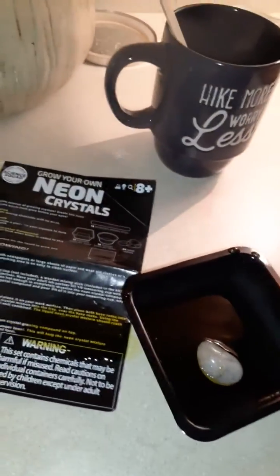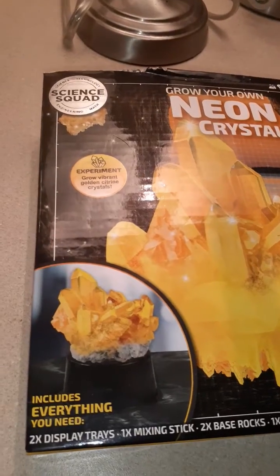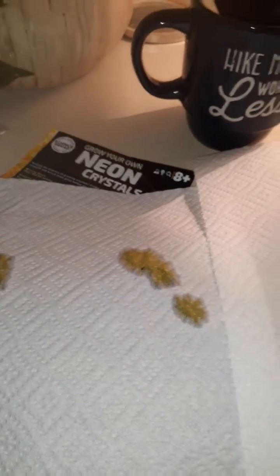Hang on. Now it's going to take three to seven days, as said, but it also says that we put one of these over top of both of them. You can see where I spilled a little. Get the other paper towel and put it over top of that one. So what we're going to do is, as this evaporates, it says it's going to grow us some fancy crystals. And we will see that in three to seven days. This is part one of Grow Your Own Neon Crystal.